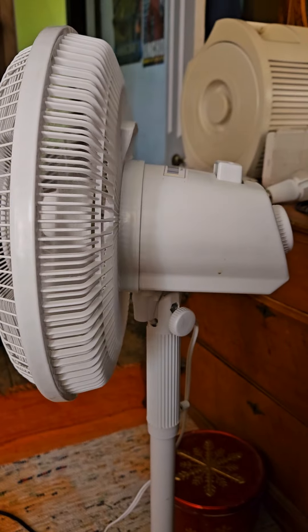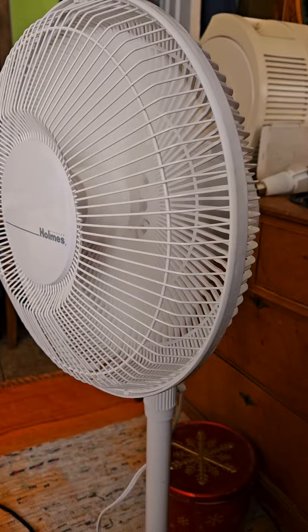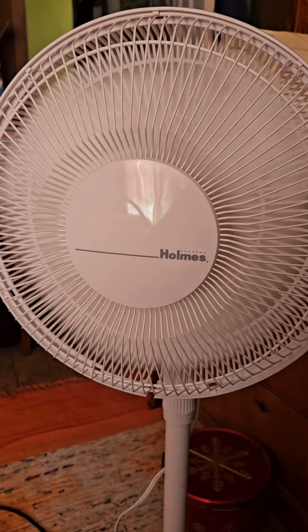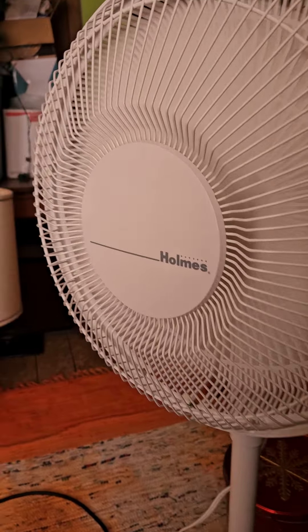Medium. Low. On low speed it is like whisper quiet, but there's still a good amount of air coming out.